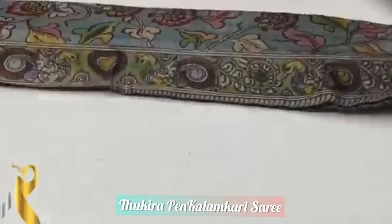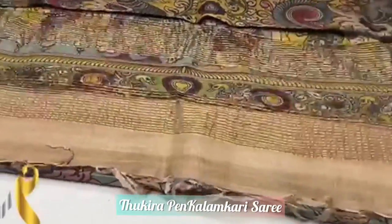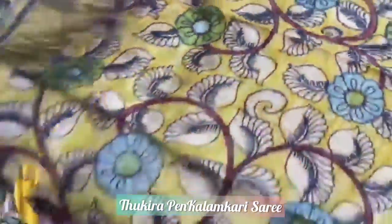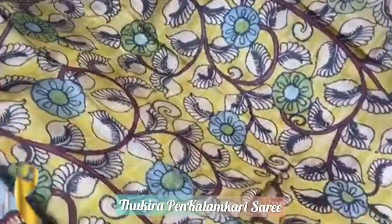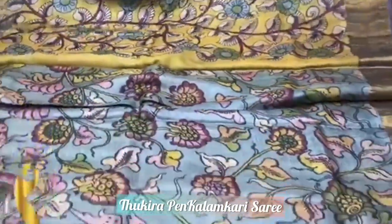Pure pen kalamkari hand painted saree on tassar by tassar silk. We have a beautiful pallu here with kalamkari design — a traditional design loved by all the ladies. This is the blouse piece: a yellow color blouse piece with kalamkari design. The saree is with jari border on both sides.